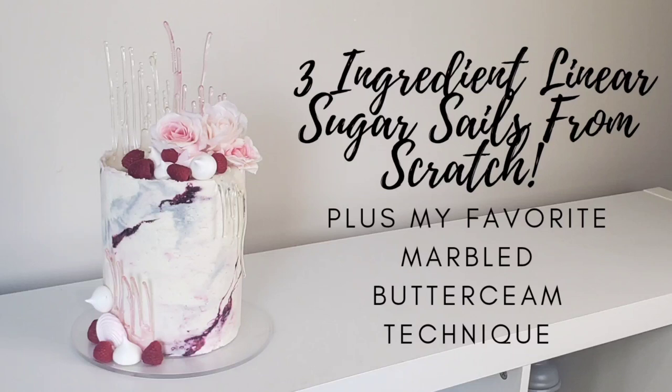Hey everybody, welcome back to Sophistic Cakes by Mary, and if you're new here, welcome for the first time. For this video I'm going to show you how I made this super simple three-ingredient linear sugar sails from scratch cake, and I'm also showing you how I do my favorite marbled buttercream technique. If this sounds interesting to you, please stick around and we'll get right to it after the intro.